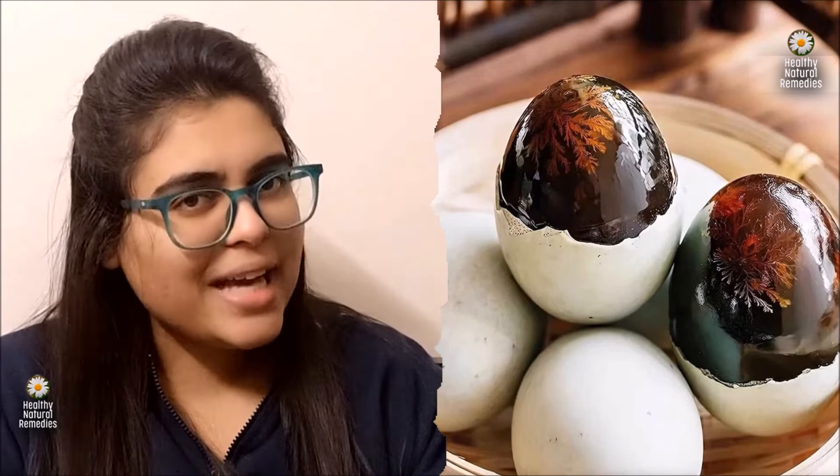In terms of nutritional content, century eggs are a good source of protein, vitamins and minerals. The egg yolk in particular contains essential nutrients such as riboflavin, vitamin A, B12, vitamin D and calcium.